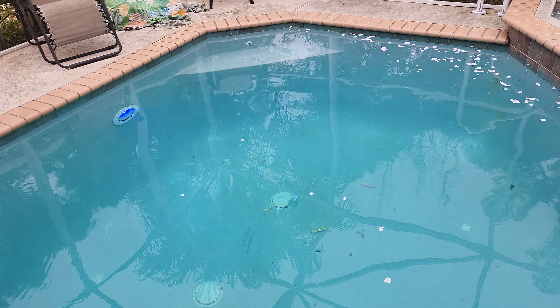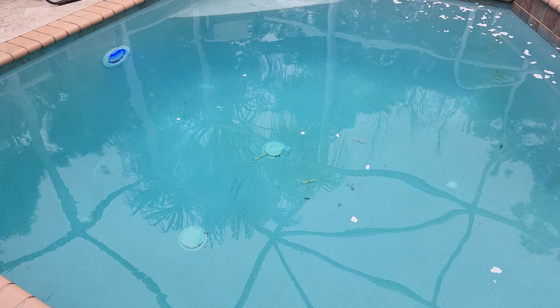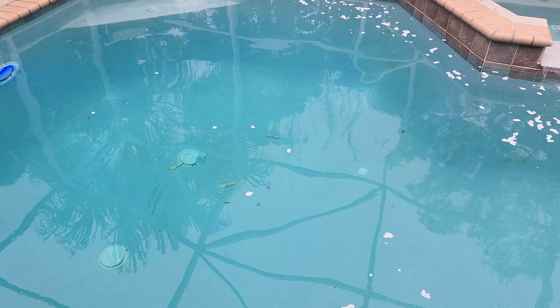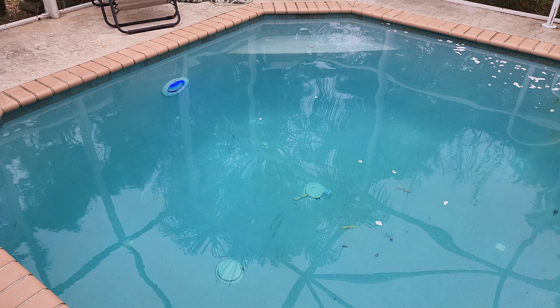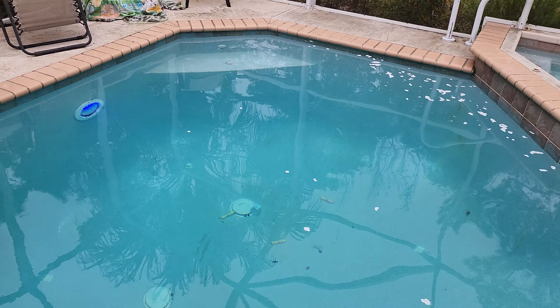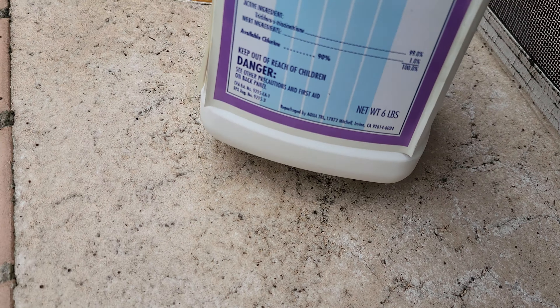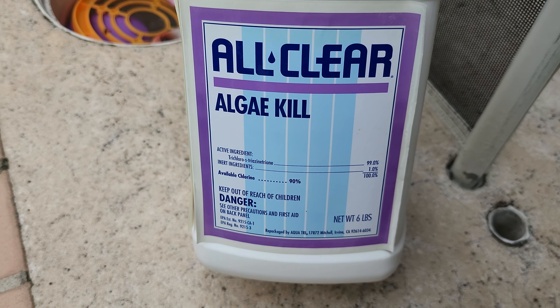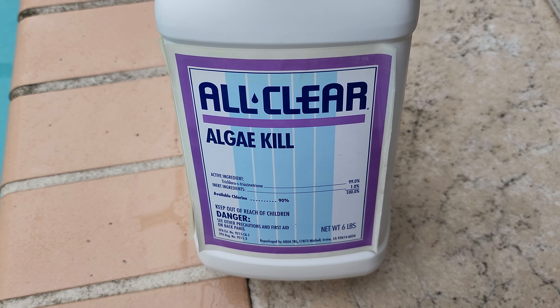After you've got your pool pump off, ideally you want to get any pool toys out — but it's already a little late for those couple down there, and my net is ripped. I recommend getting your pool toys and all that kind of stuff out. So, this is what I use — it's called All Clear Algae Kill, and this is literally the only thing I've found that'll kill this stuff.